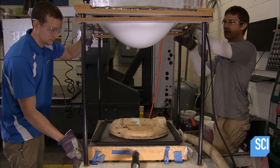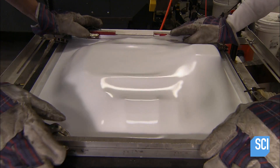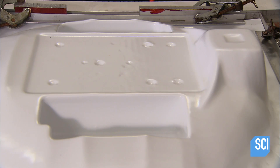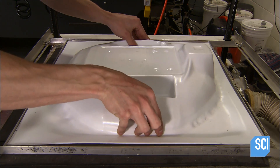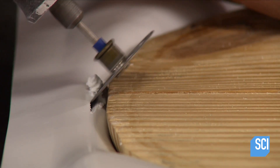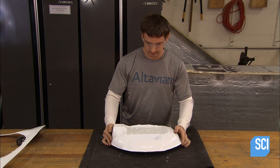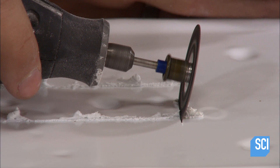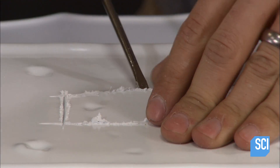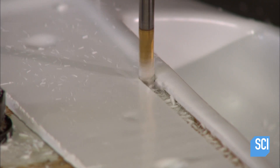Once the plastic is soft, they position a wooden mold on the machine, activate the suction, then drop the sheet onto the mold. The vacuum draws the plastic tightly against it. They let the vacuum-formed plastic cool and harden, then carefully trim off the excess. They cut out a rough opening for the payload mount, and secure the cover to the computer-guided milling machine, which finalizes the shape to precise specifications.